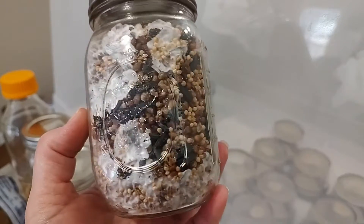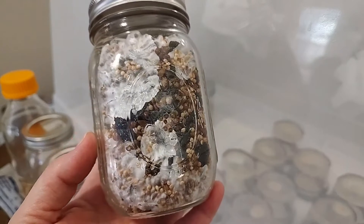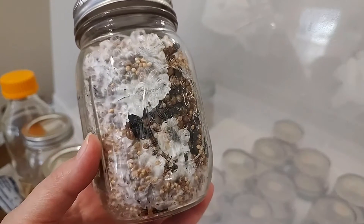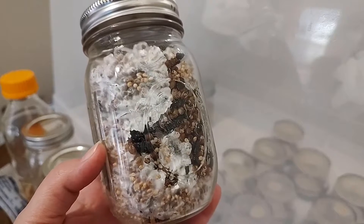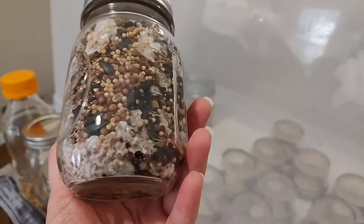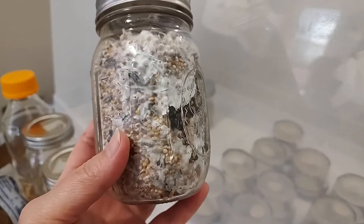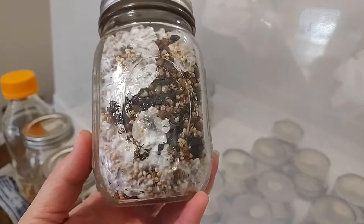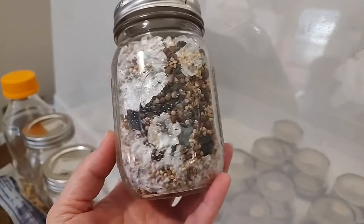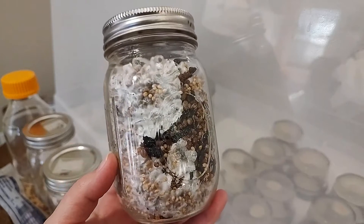I wanted to show you all the different methods and techniques so you can think through what would work best for you, because you have choices — there are so many choices, actually. There's not just one way. When you're working with spores, it has to go through germination and then to colonization, where you actually have mycelium.